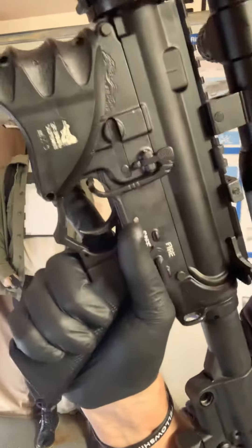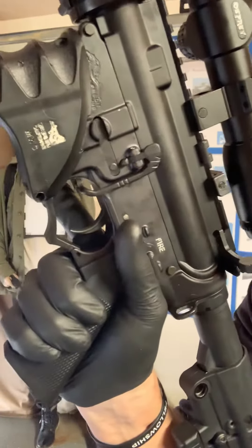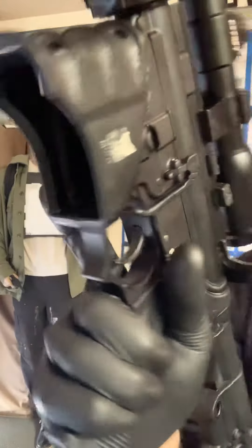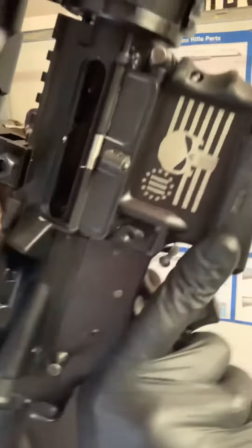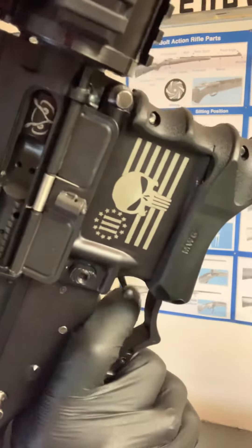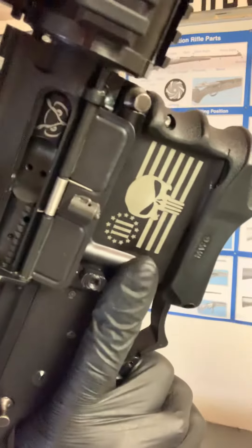You haven't moved anything — you're probably still on target if you want to be. Mag change, malfunction. On the other side, you drop it down, back on the trigger, and you're good to go.